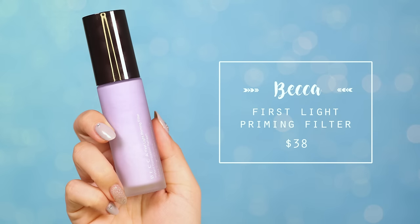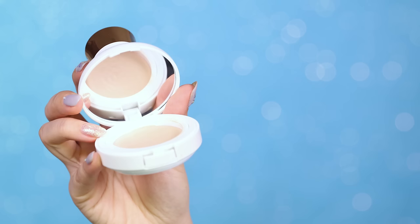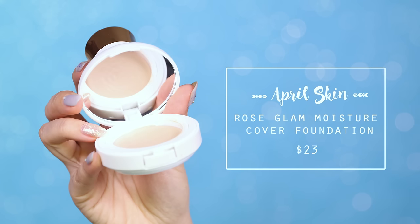To start, I'm going to apply my Becca First Light Priming Filter. This primer helps to brighten up my dull skin and refresh my complexion. For foundation, I'll be using my April Skin Rose Glam Foundation in the shade 23.